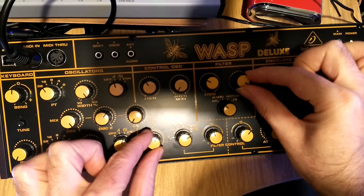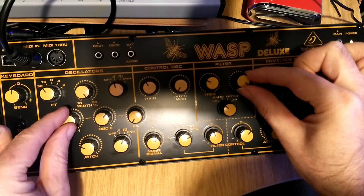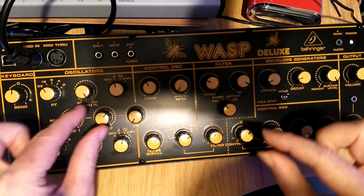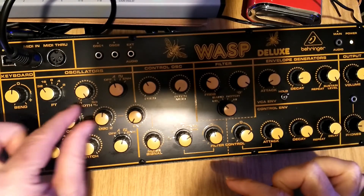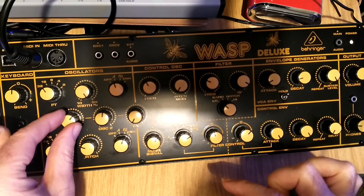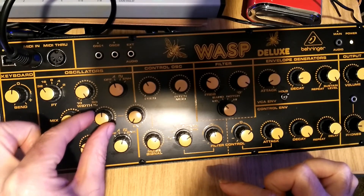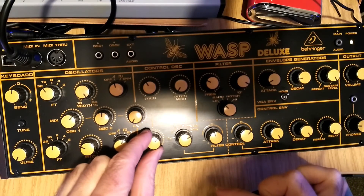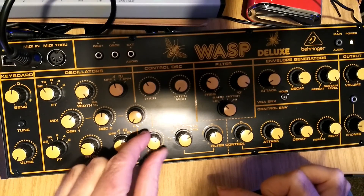It's a quality addition to my sonic arsenal and as a simple dual oscillator subtractive mono synth it doesn't really go wrong. It's another one that, if you're just getting into synthesis, makes the workflow and the routing of subtractive synthesis very simple and very easy to understand and work with.